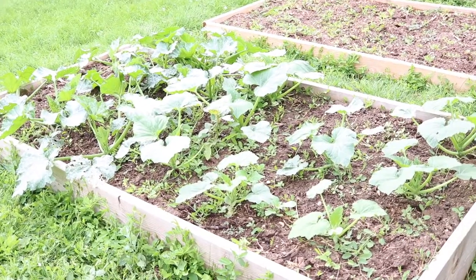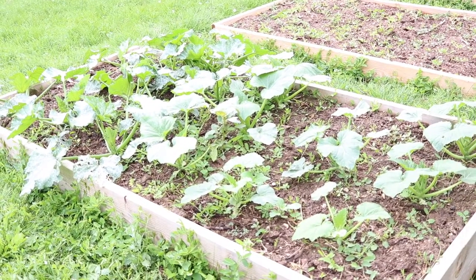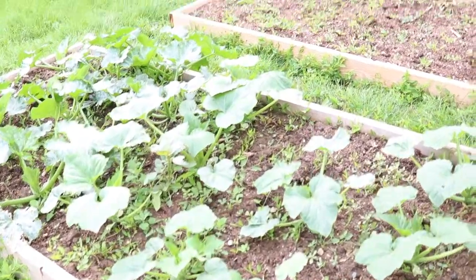In this bed here we have our summer squash — there's yellow squash and zucchini. They seem to be growing really well.